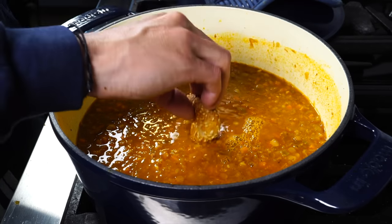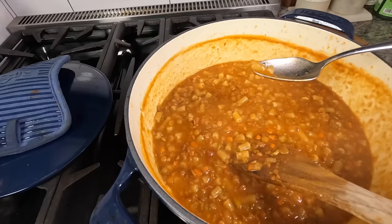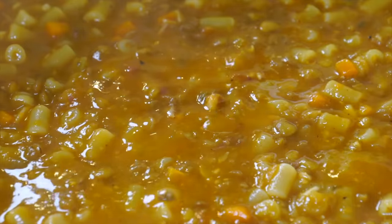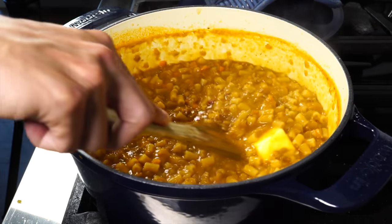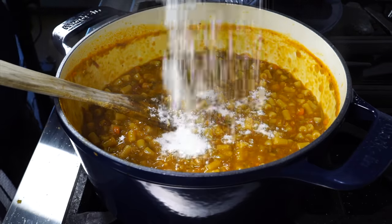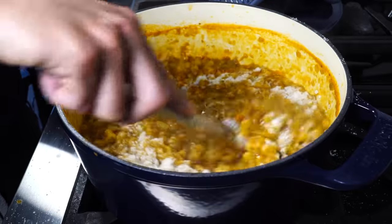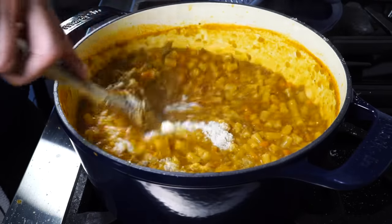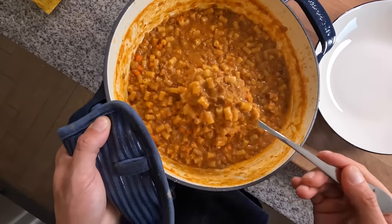This dish can absorb a lot of salt, so taste it and make sure everything is nicely seasoned, adding more as needed. Once the pasta is fully cooked and still has nice bounce and texture, turn off the heat. Stir in about a tablespoon of cold unsalted butter until fully melted. Then work in about a cup to a cup and a half of finely grated Parmigiano-Reggiano, which should thicken the mixture to its proper consistency. It should be thick, creamy, and flow nicely. Adjust with more water if too thick, or more cheese if too thin.